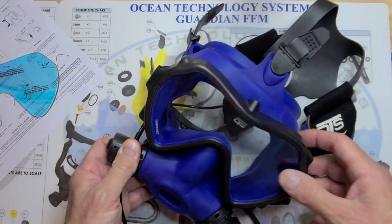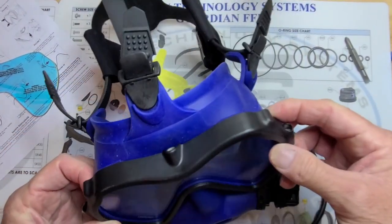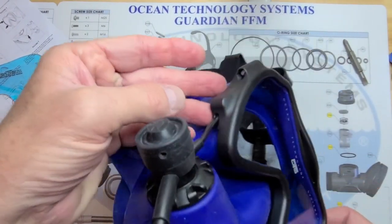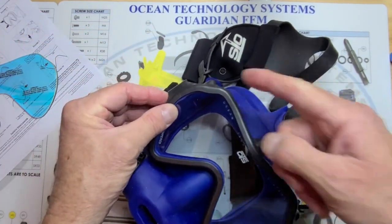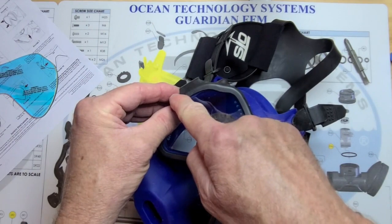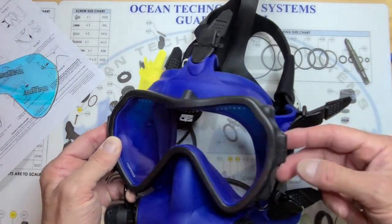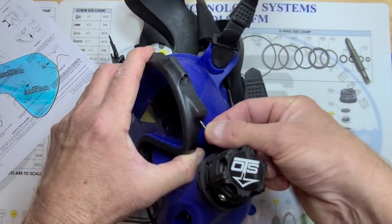The lens is held in place by a pair of screws — there's a screw on the right (diver's right) and on the left (diver's left) — and there's also a small nut on the bottom. When we remove this, we want to be careful not to lose that nut. This mask is set up with an ear microphone assembly, so I want to go ahead and remove the wire from the frame.